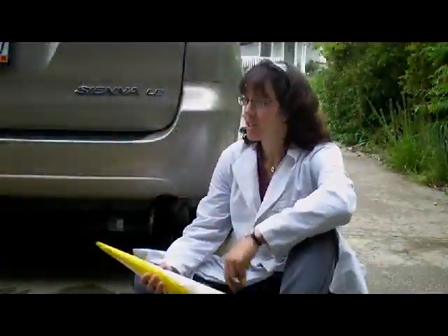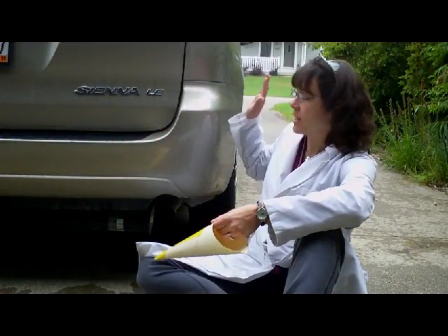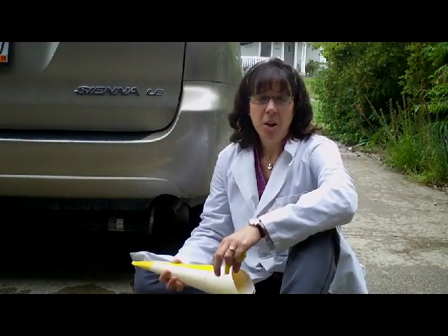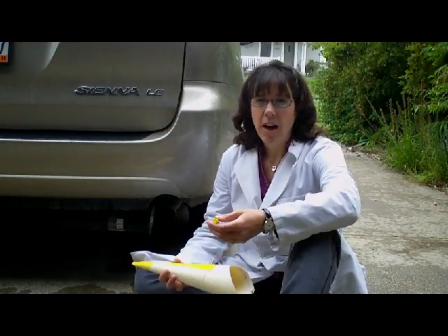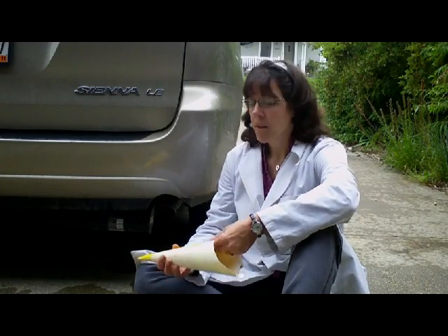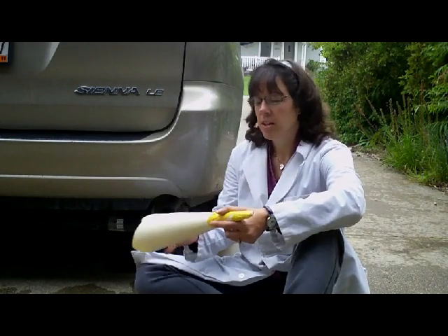Hi, Kate Meredith here, coming to you from my driveway here in rainy Wisconsin to give you my pearls of wisdom about using a vehicle to blow up a balloon. In the Global Systems Science Investigation 5, we want to collect carbon dioxide from three different sources, and one of those is the car. And this one presents a few challenges.